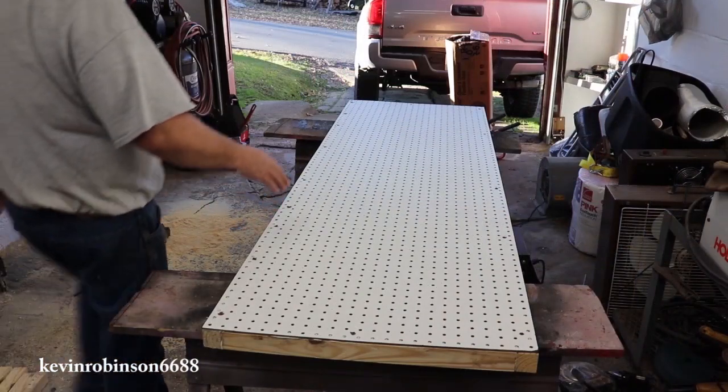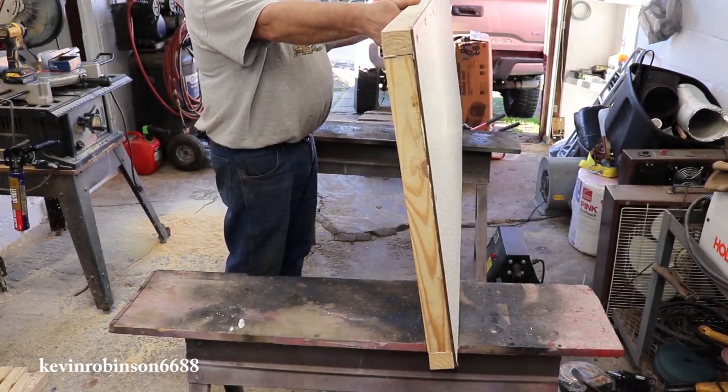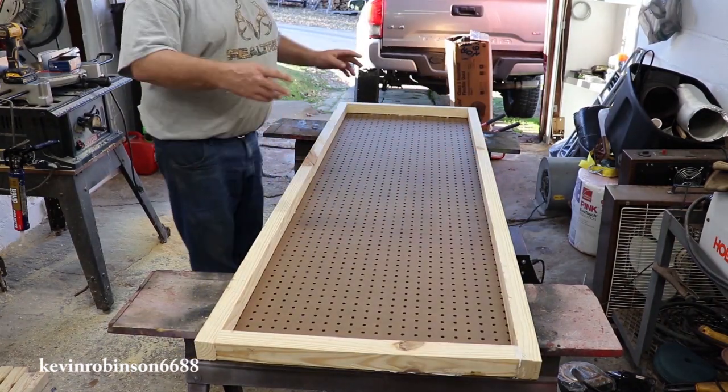Alright, now I've got my pegboard built. I think this is going to be pretty sturdy. We've got to put the two boards on the back that's going to hold it to the back of that bench. We're going to flip it over, get our measurements, and put our two boards on here.